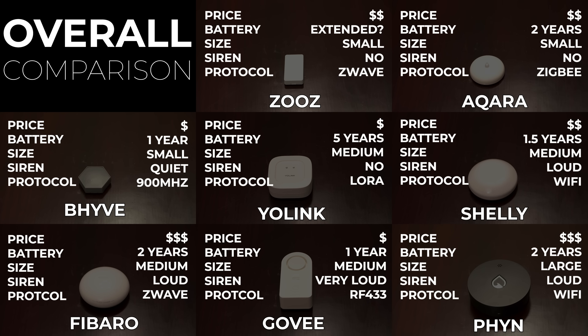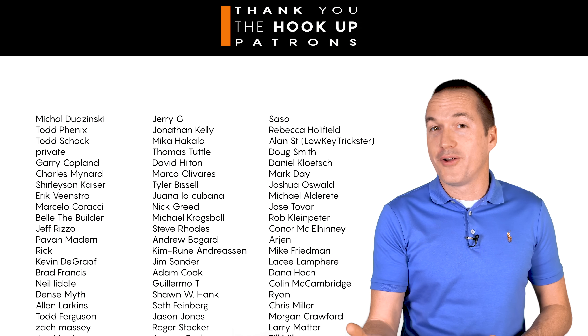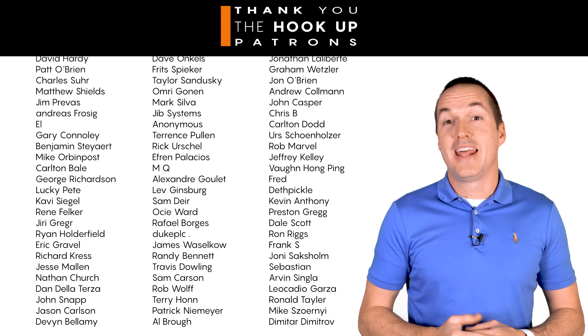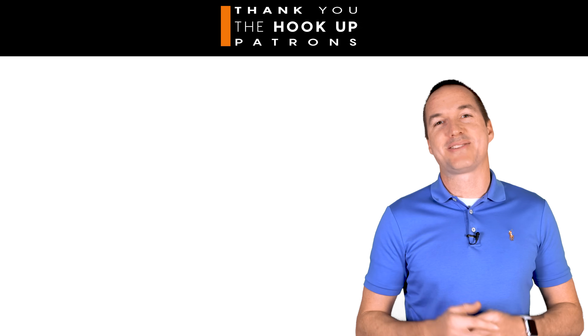I've got links in the description for each sensor I tested — let me know in the comments which one you decided on and why. Thank you to my Patreon supporters for your continued support, and if this video was helpful, share it and hit the thumbs up. Consider subscribing if you'd like to see more. Thanks for watching The Hookup.